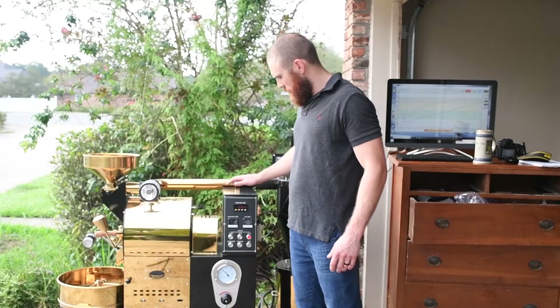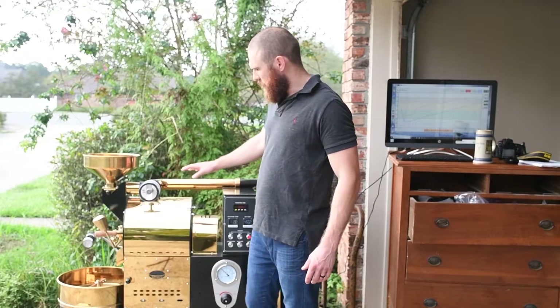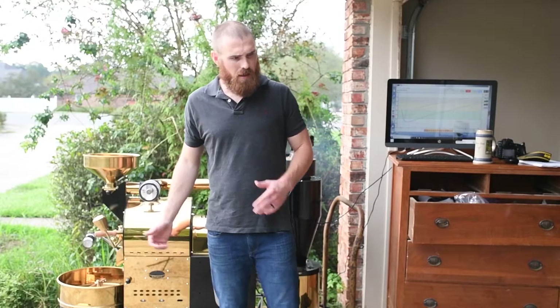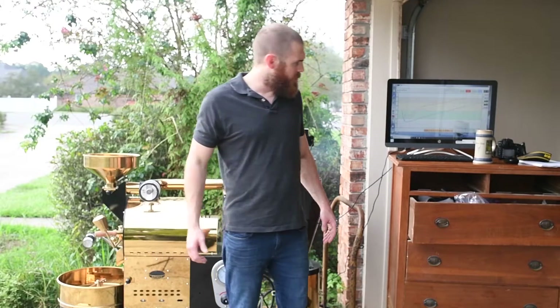We're at 10 minutes right now, coming up on 360. I slowed the air down a tad. I want to coast on into first crack — should be coming up here pretty soon.